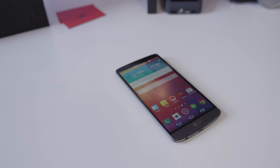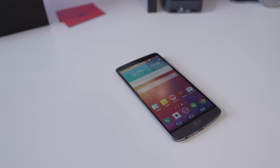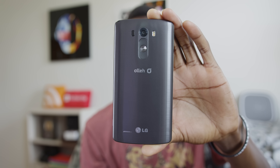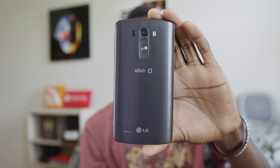Hey, what is up guys? MKBHD here and this is the newest Android flagship phone from LG — the G3. It's the successor to the LG G2, which was really nice but had its flaws. This new phone is out to compete with the Galaxy S5, the HTC One, and others. So what does it bring?